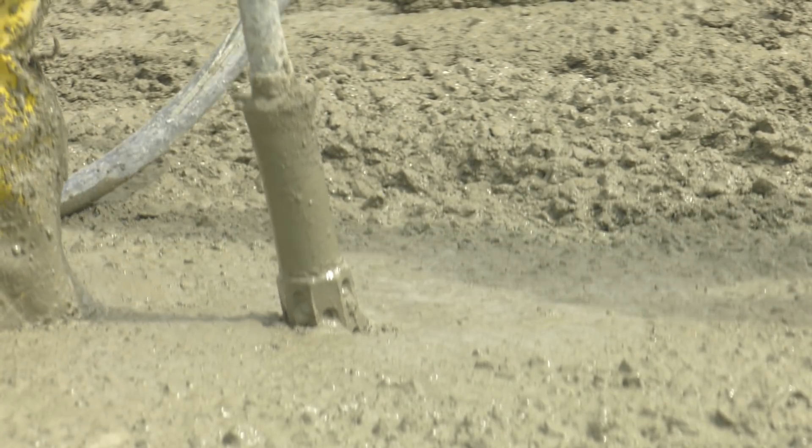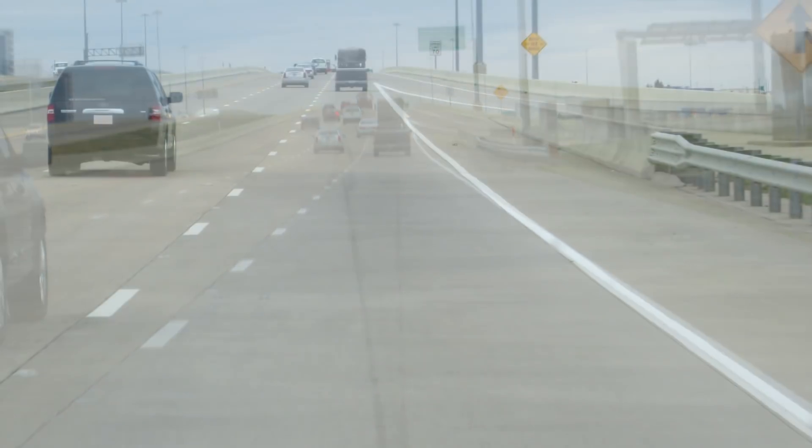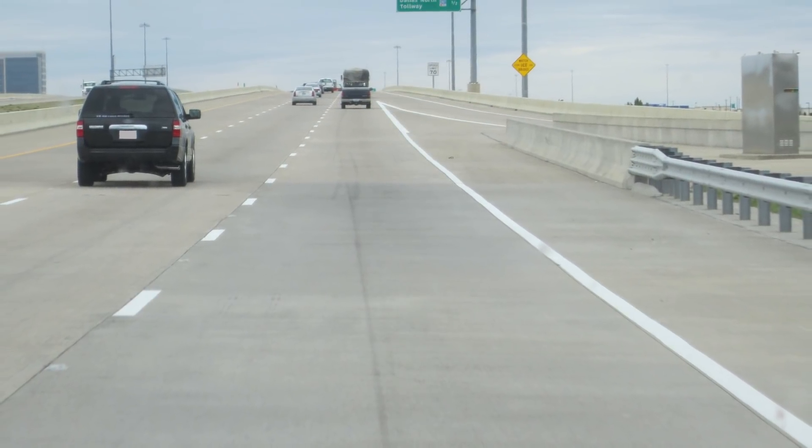One example of an internally cured concrete pavement is a test section on State Highway 121 near Dallas. This continuously reinforced concrete pavement was constructed in 2006. Initially, the cracks in the pavement had a larger spacing than that of conventionally cured pavements. After several years, the crack spacing was similar to that of conventional sections, but the cracks remained tighter. The project also demonstrated different crack patterns, with tighter cracks developed, and reducing curling and warping strains is another reason this approach is being explored.